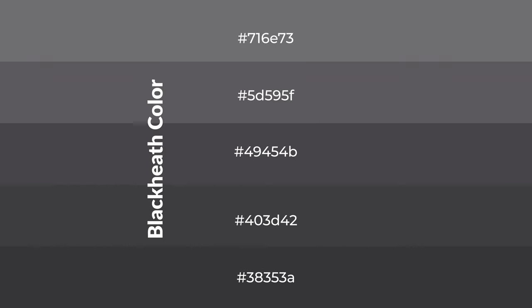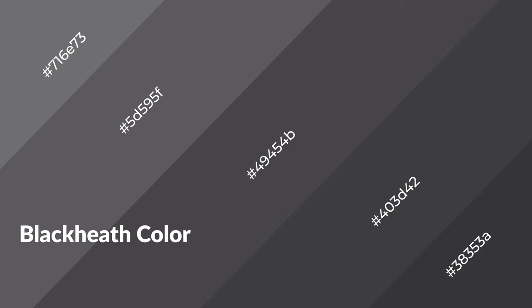To generate shades of a color, we add black to the color, and it is used in patterns. 3D effects, layers and shades create depth and drama. Blackheath is a warm color, and it emits cozier and active emotion.